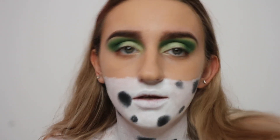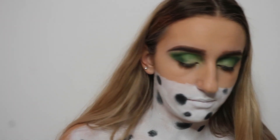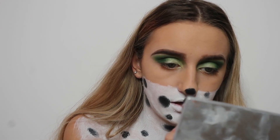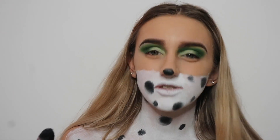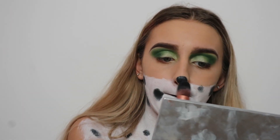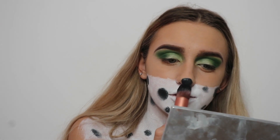I haven't done the nose yet, so I'm taking the same brush and applying the black to just the tip of my nose. I was quite scared to do it, but I quite like it just being the little tip of the nose rather than a full dog nose.